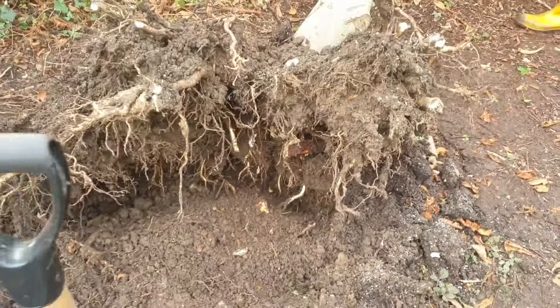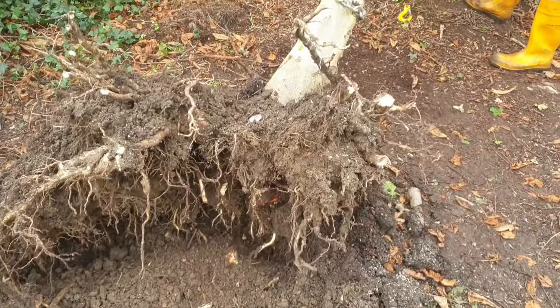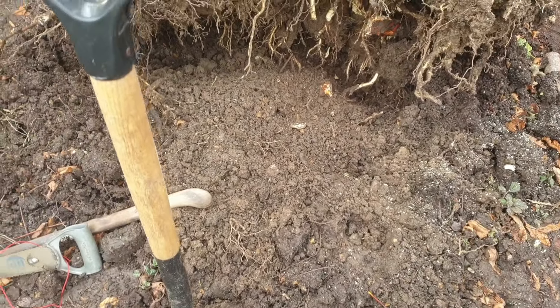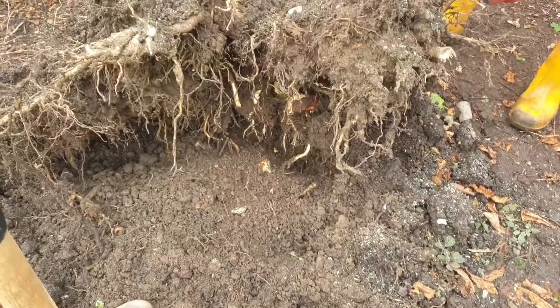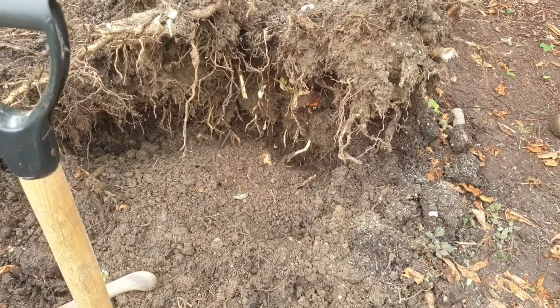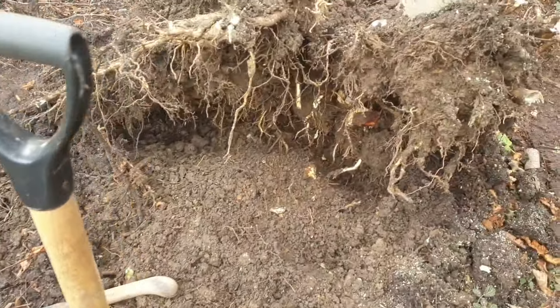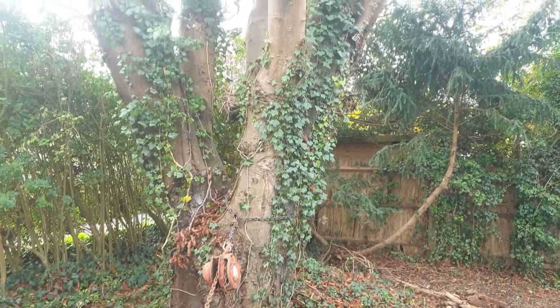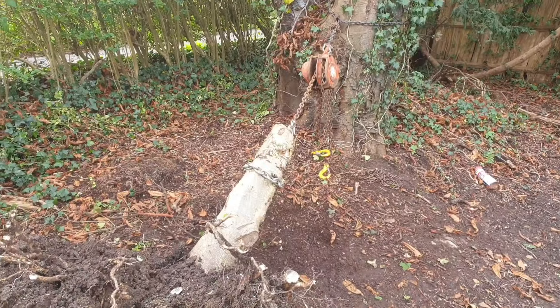We've severed that big tap root there, still putting a bit of pressure on it, and it's still coming, but it's being held by whatever is round the side underneath the earth, like these bits here. So we're going to give it a bit more pulling and maybe change the position of the chain to higher up and see where we get with that.